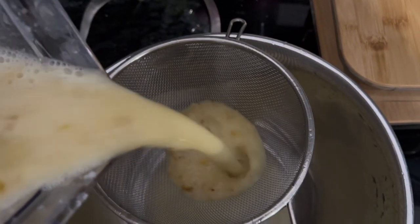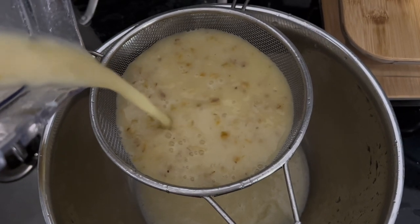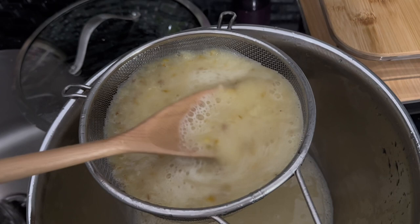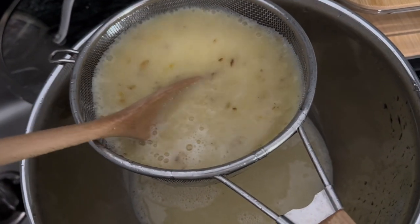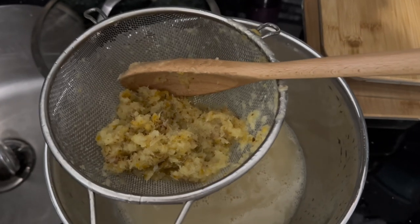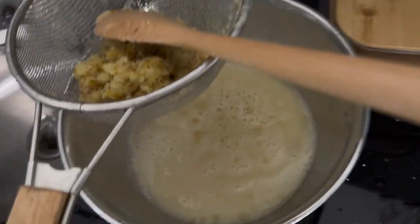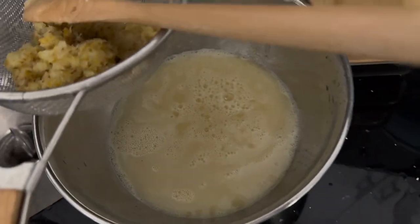So I'm gonna add water. It should look like this. If you want to reuse this and blend it again with the other stuff, you can do that — just keep blending until everything is combined.